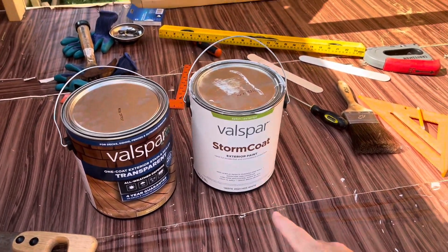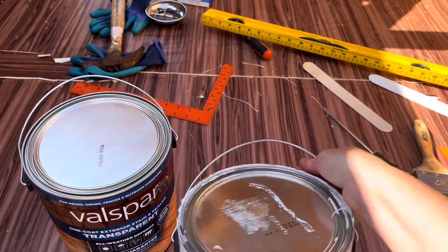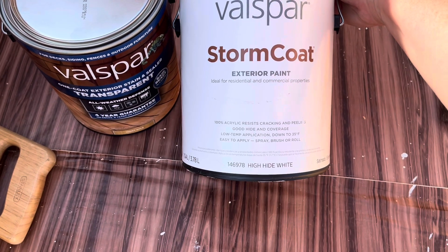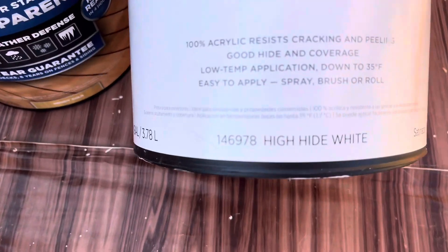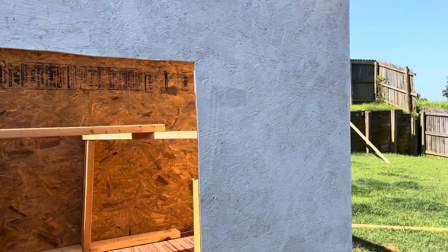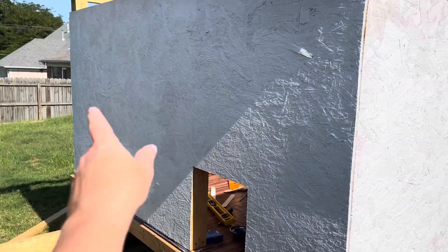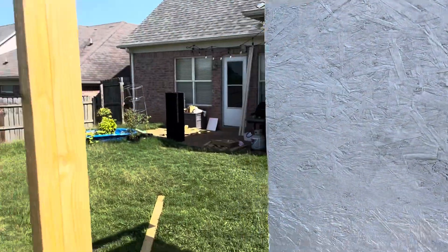I forgot to show you earlier — the white exterior of the coop uses this Valspar Satin Exterior Storm Coat paint. It says good hide coverage and easy to apply, which it totally was. I just went with the high-hide white and did not have it tinted — straight out of the can because I wanted a white farmhouse look. You can tell this is one coat, and you have just a few small dark spots.